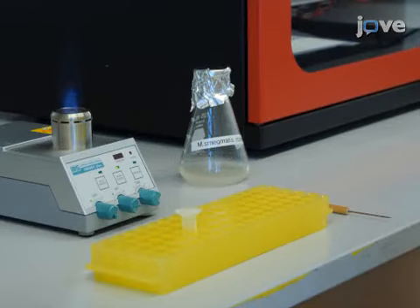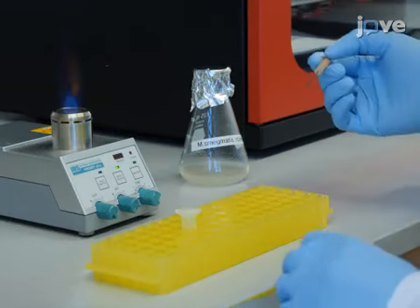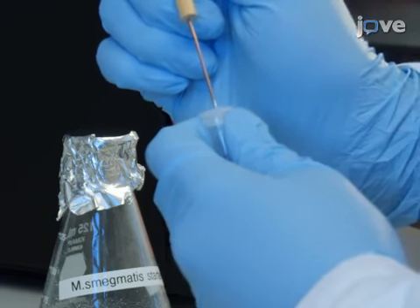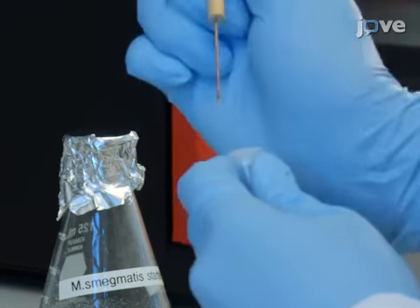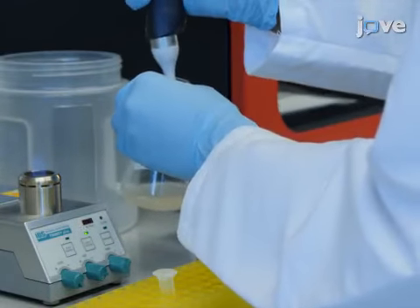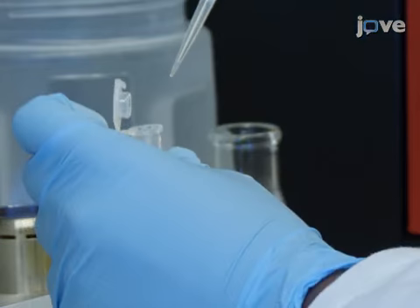To begin, with an 18-gauge needle, place a single hole in the center of the cap of a sterile 1.5-milliliter microcentrifuge tube to allow proper aeration. Then, with 5 microliters of Mycobacterium smegmatis from an overnight starter culture, inoculate 500 microliters of supplemented sterile 7H9 broth.